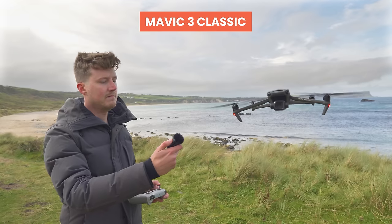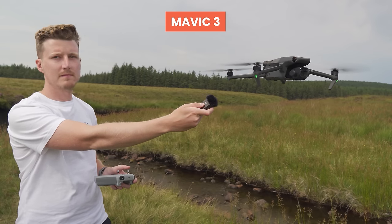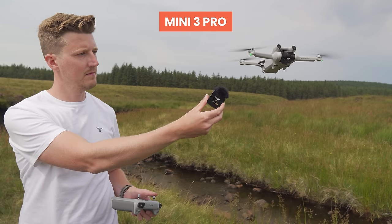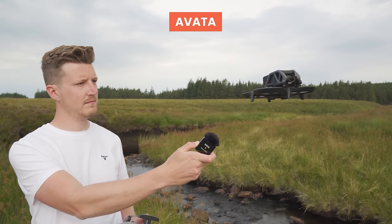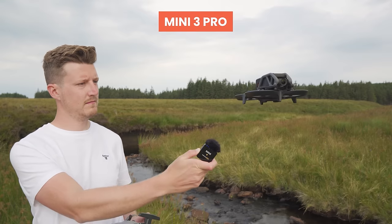Here is how the drone sounds hovering, and here is how the drone sounds when flying it around.